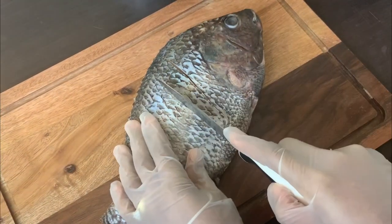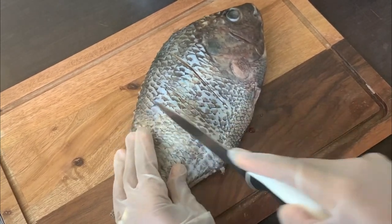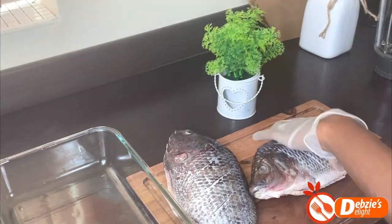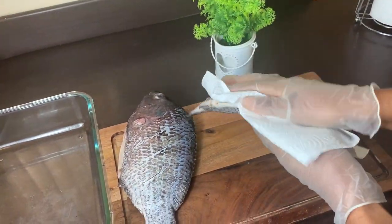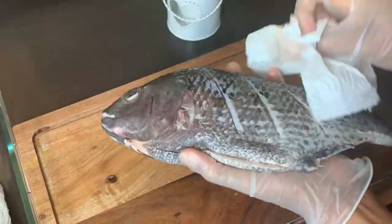Score the fish to help trap in the marinade — you need a sharp knife for this as you do not want to tear up your fish. This step is very important or else you won't get the desired results. You want your fish to get all the flavors in there.